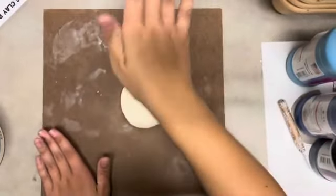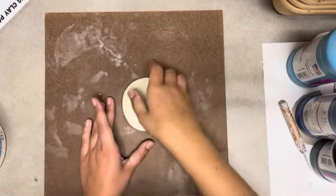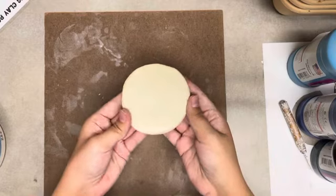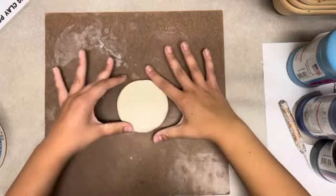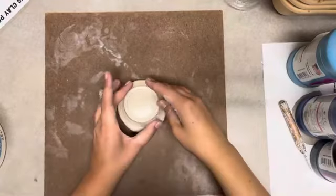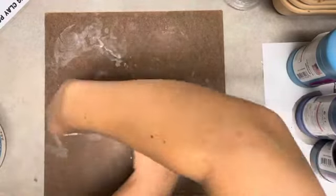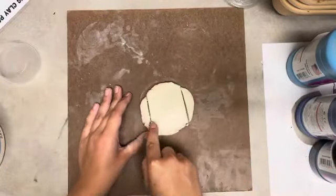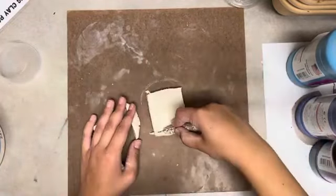You want your slab to end up being about as thick as one of your fingers. Check it before you stop or before you get too thin. After you form your slab, you can shape it or use tools to trace a shape and cut it out so that you have a perfect circle or any other shape you need for the base of your mug.